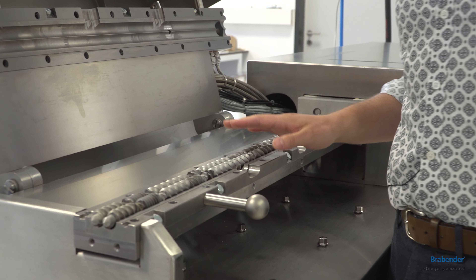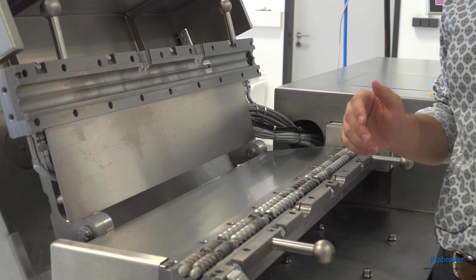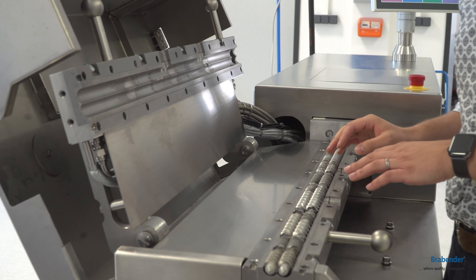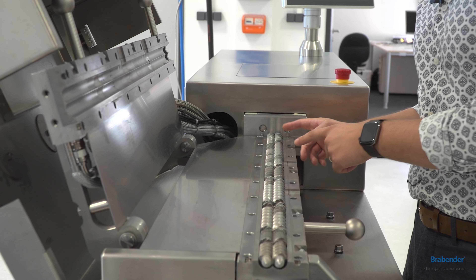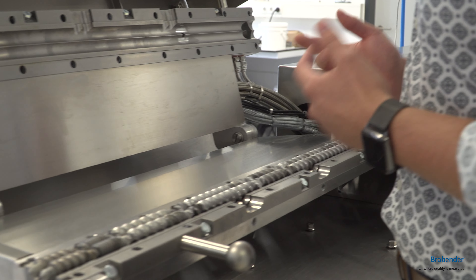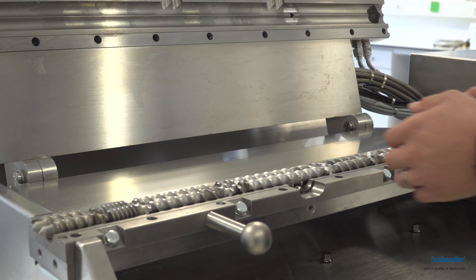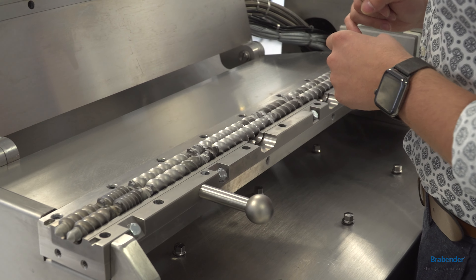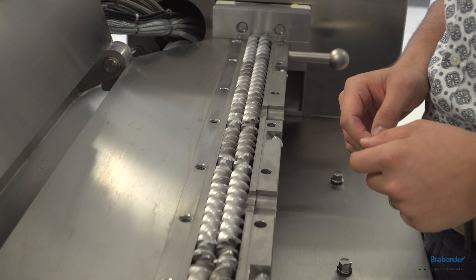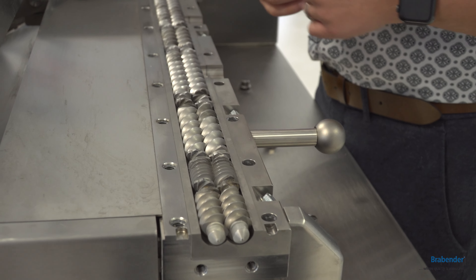This comes in handy before you clean your whole system. You can run your process as you wish, and then by opening these screws you can have a visual and very close look inside the process. This is useful if you want to find out how your polymer behaves during the process. Many of our customers use this function because they want to change the screw configuration or see how the polymer behaves in kneading blocks, conveying elements, and so on.